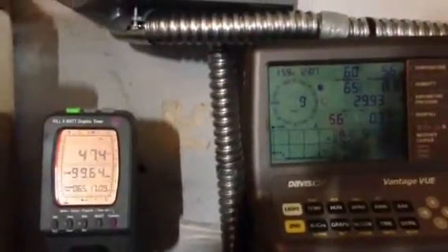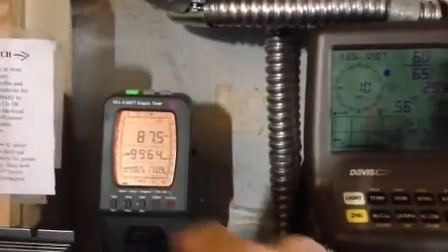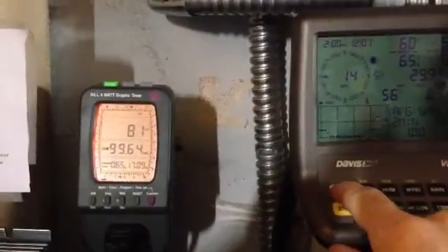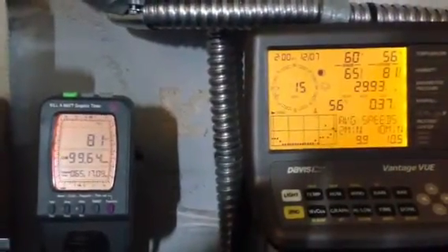Finally got a little bit of wind — not much, but here's your miles per hour and here's your production off of my 400 watt Wind Max.